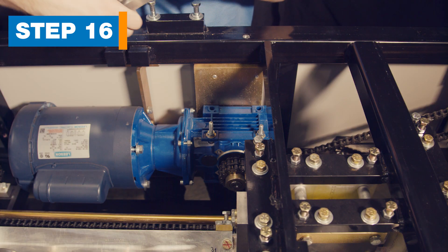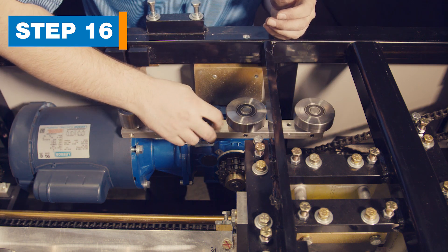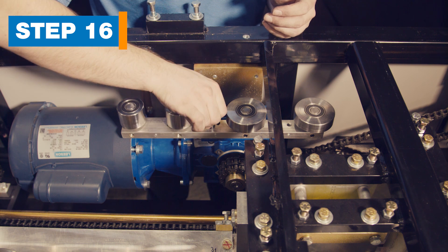Step 16. Store the 6-inch inside roller assembly. The 6-inch roller bar is located on top of the blue reducer box and is held by one thumb screw.